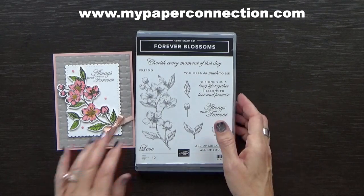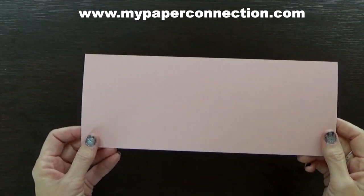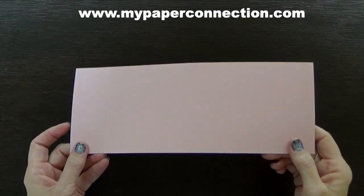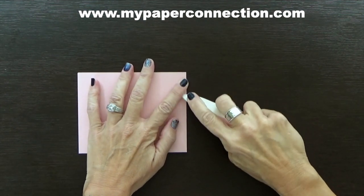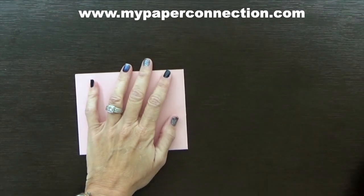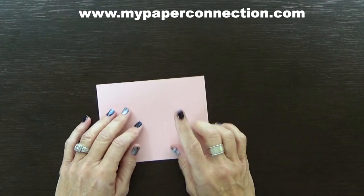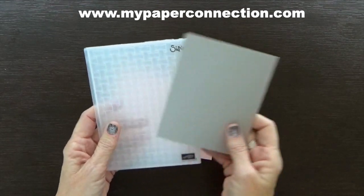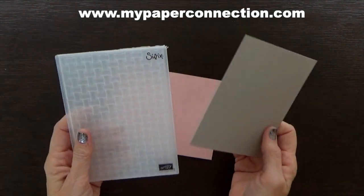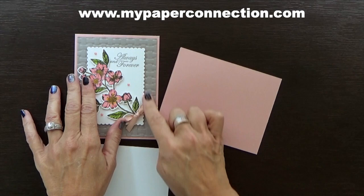Without further ado, let's get started playing. For my card today I am using Blushing Bride — it's a beautiful pink color and I just love how this turns out. I have mine cut at four and a quarter by eleven and scored at five and a half. All the dimensions and supply details will be listed on my website. I'm also using Smoky Slate, and I'm going to run it through the Big Shot using the Basket Weave embossing folder, and then also use the Stitched So Sweetly die for that.